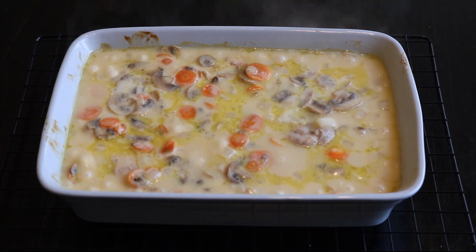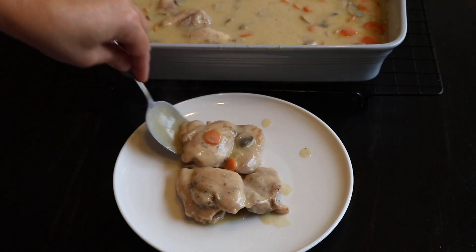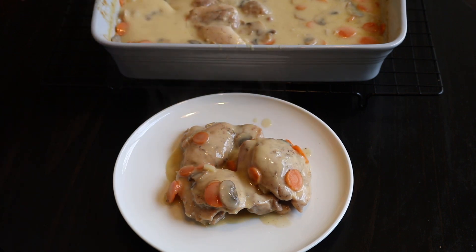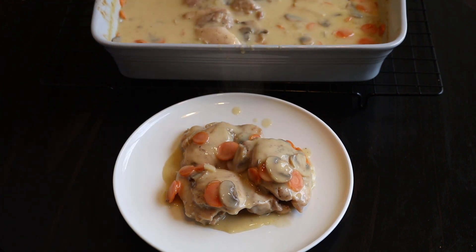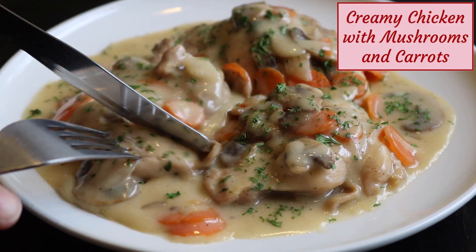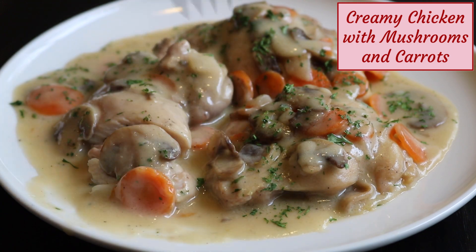I let it cool for about 10 minutes before serving. I used boneless chicken thighs, but you can use chicken with bone in — though I'd recommend skinless always. Or you can use chicken breasts. The sauce is full of mushrooms and carrots and I just add it on top of the chicken. I add some parsley flakes for garnish. As you can see, it's tender. I make sure I get the mushrooms and carrots onto the chicken piece with its sauce. Absolutely delicious.